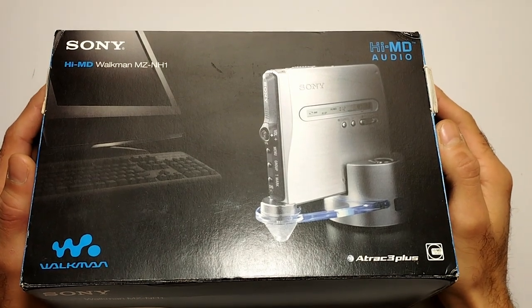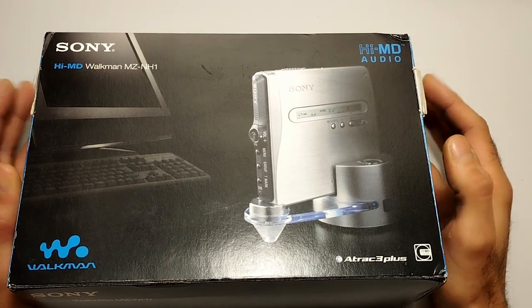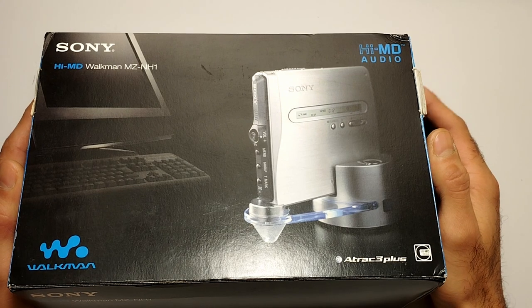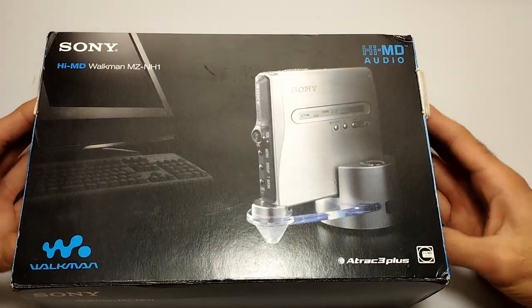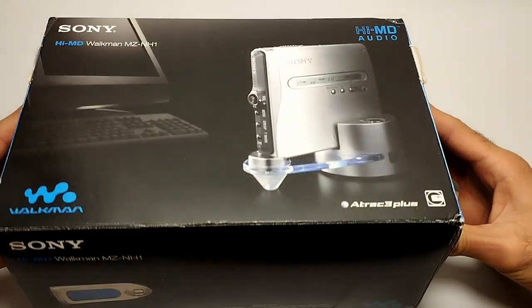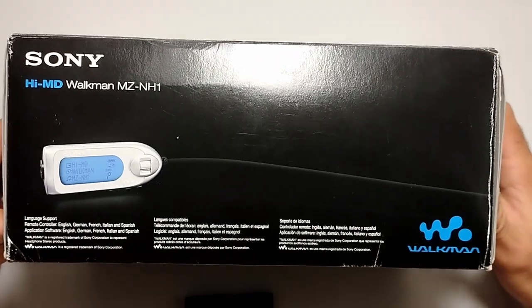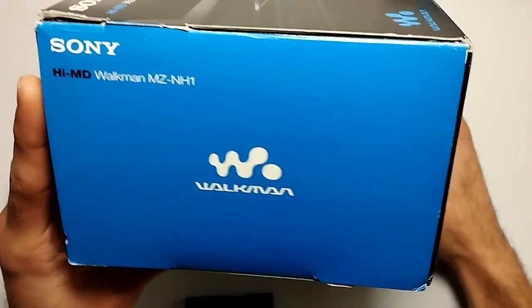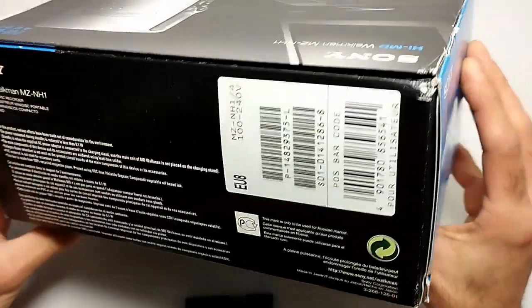Hi everyone, welcome to the Electron Age. Today we have another unboxing. In front of me we have this beautiful HiMD audio device — a player and recorder. It's the Walkman MZ-NH1. This is one of the highest-end models; it was released late 2004 or 2005. Let's just get a good look around the box.